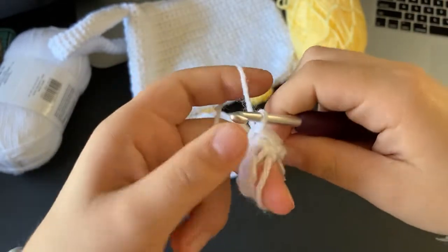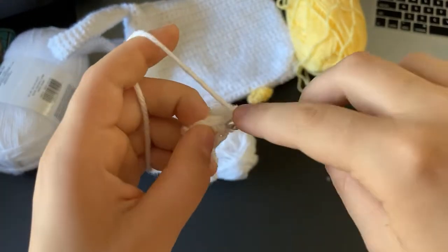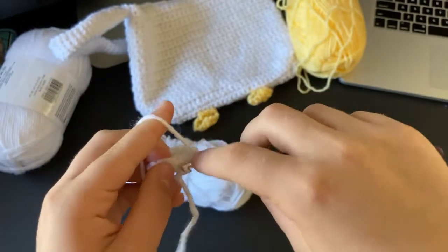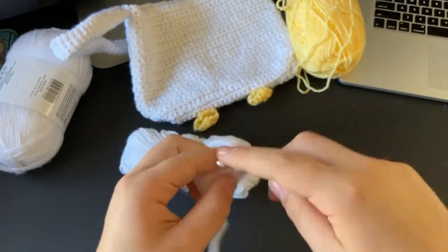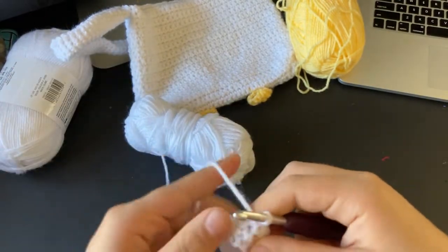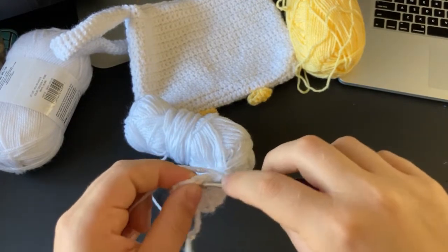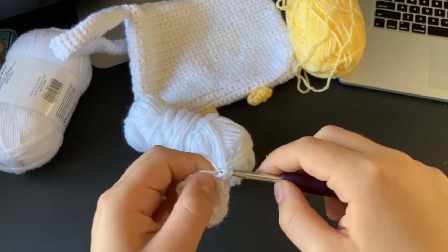For the main part of the handle, just single crochet into every single stitch around, slip stitch into the top stitch of the row, chain one, and begin again. I'm going to do a few more rows so you can get the general idea, and then I'll show you how to make the head and the beak.